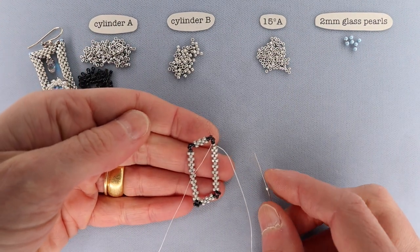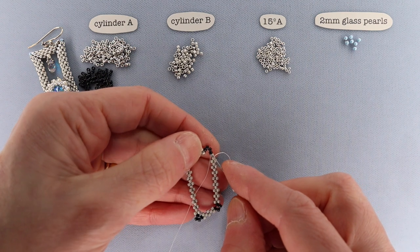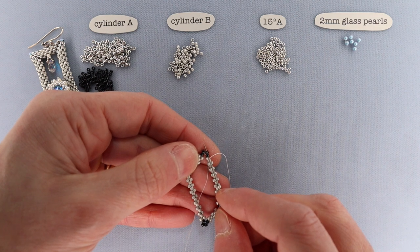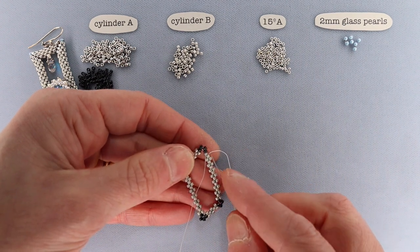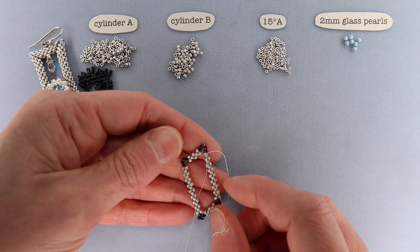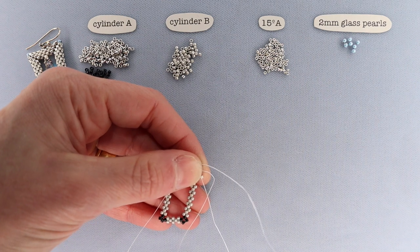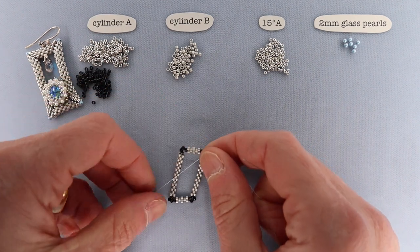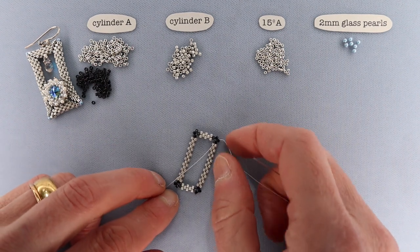At the end of the round, pick up that last cylinder B and then step up. This is really important — you must get this step up at the end of every round, because if you miss a step up you'll have trouble zipping later on. Pick up your cylinder B, then go up through both cylinder As in that first column of that first herringbone ladder. Pull this through, and if you pull on your tail thread and working thread you'll see a nice rectangular structure forming.